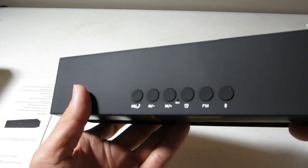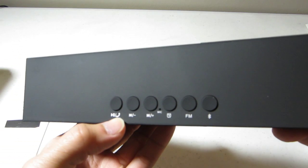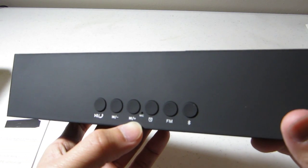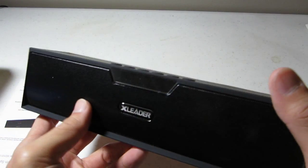On the top, we have play, fast-forward, reverse, alarm, FM, and Bluetooth.